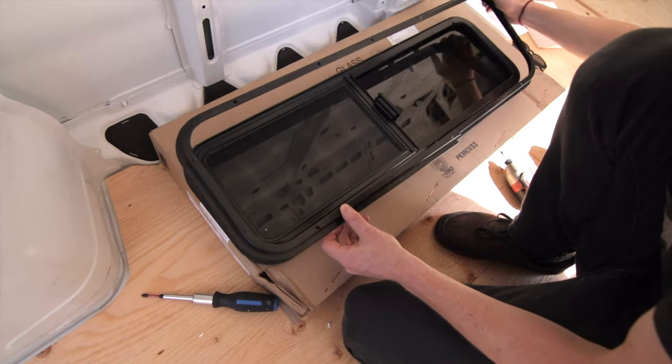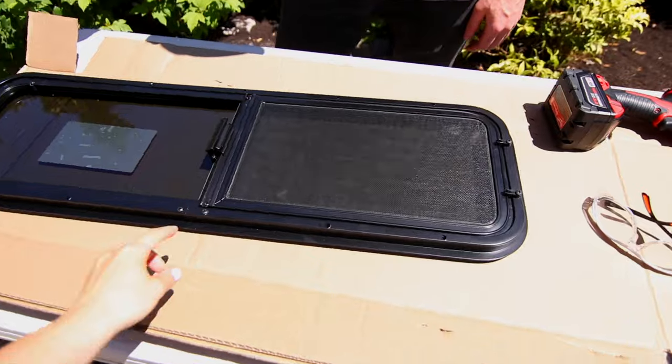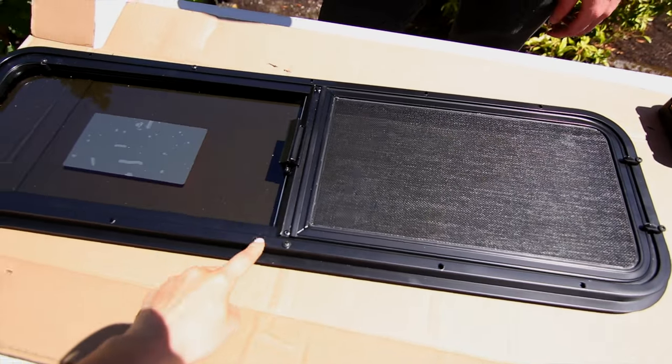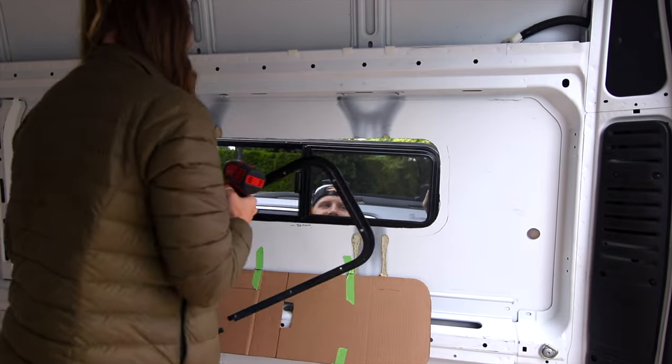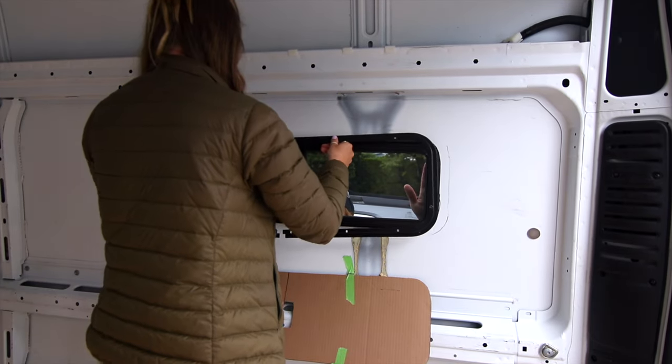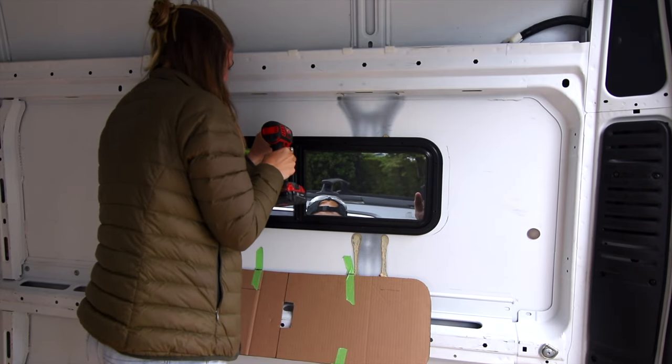The Sierra Lawrence windows come with an inner bezel and that's how you secure the window to the van. Basically you put some screws in the bezel and that hugs the window against the frame of your van. To install them you need to place the window in your hole from the outside and then have someone on the inside put that inner bezel around the window and screw it in with the screws provided.